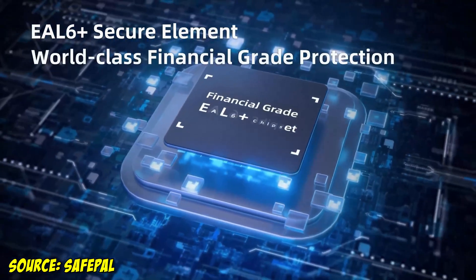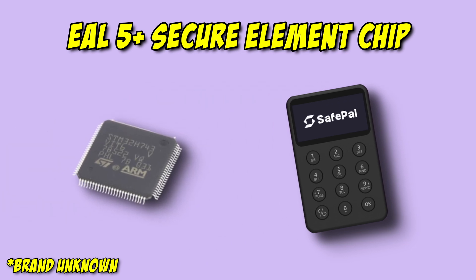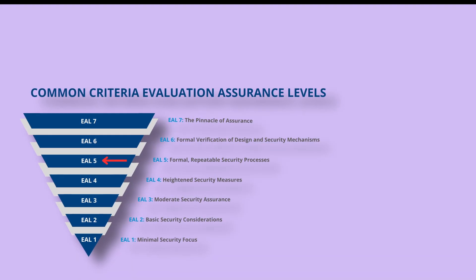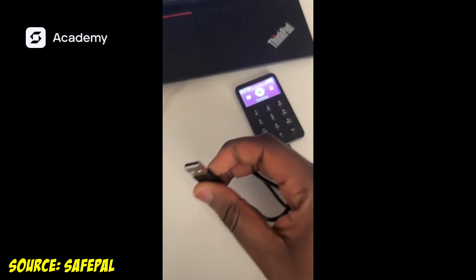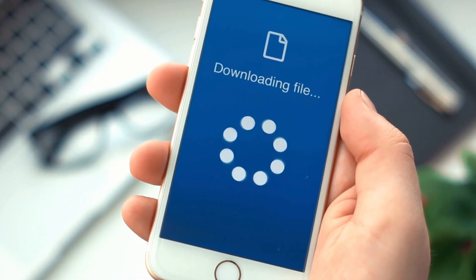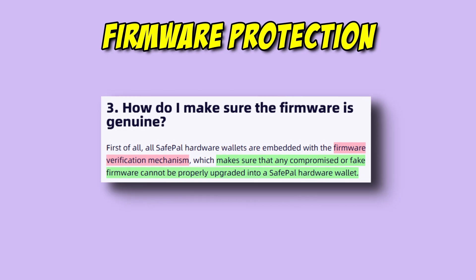The Safepal X1 secures the device with two key chips. The first is a microcontroller, or MCU, that handles basic functions like key movements and Bluetooth operation. The second is a CC EAL 5 Plus secure element, which generates and stores private keys along with other cryptographic functions — just one level below the max recommended EAL 6 Plus certification for top crypto protection. Firmware updates are unusual: you need to plug the device into a PC, find the device code, copy and paste it, download the file, and drag it over. Most wallets handle this in-app, so this is the most difficult firmware update experience tested so far. Two standout security features are the self-destruct mechanism, which wipes the device if opened, and firmware protection, which confirms the genuineness of uploaded firmware.